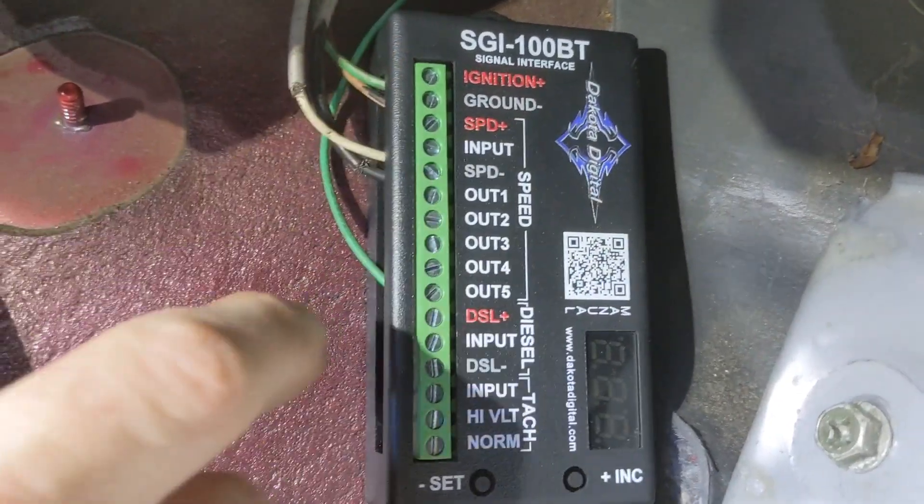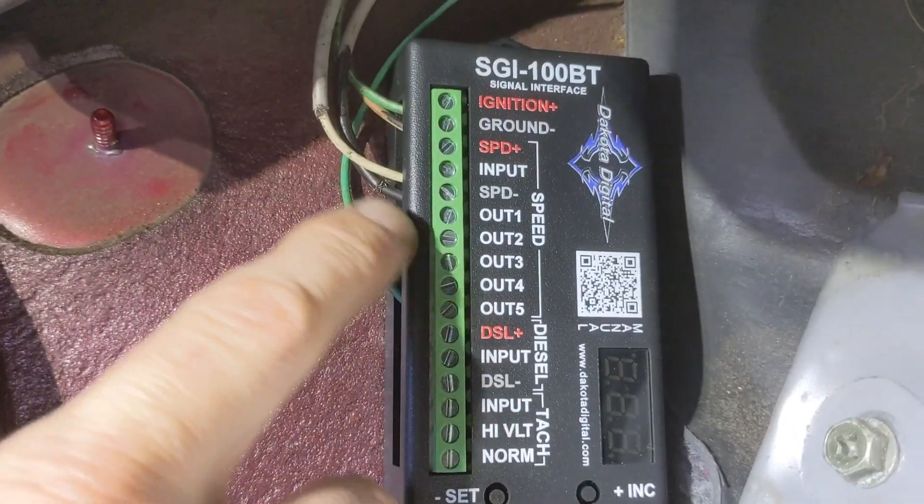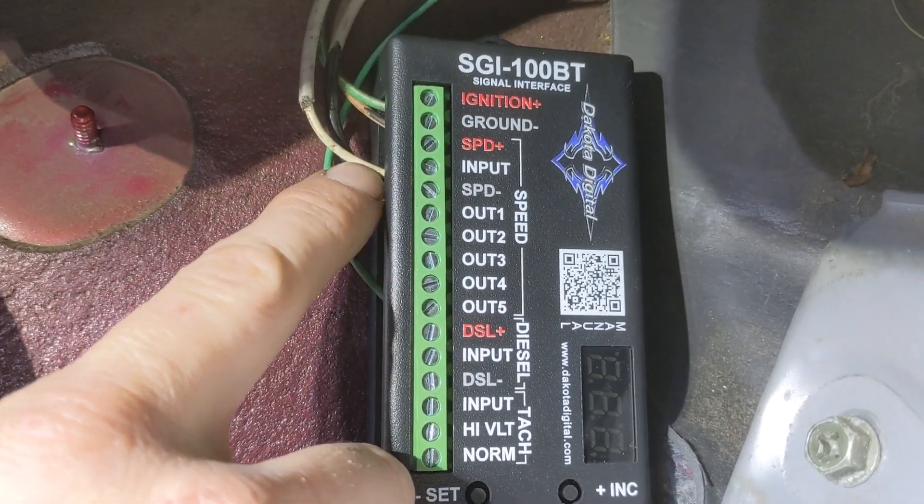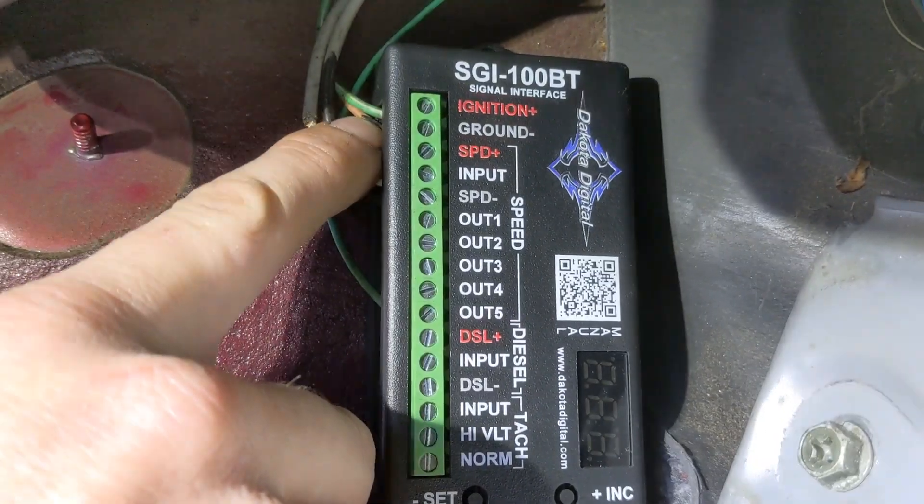That covers the ABS ground and the ABS signal. Then here I've got the VSS ground and VSS power.